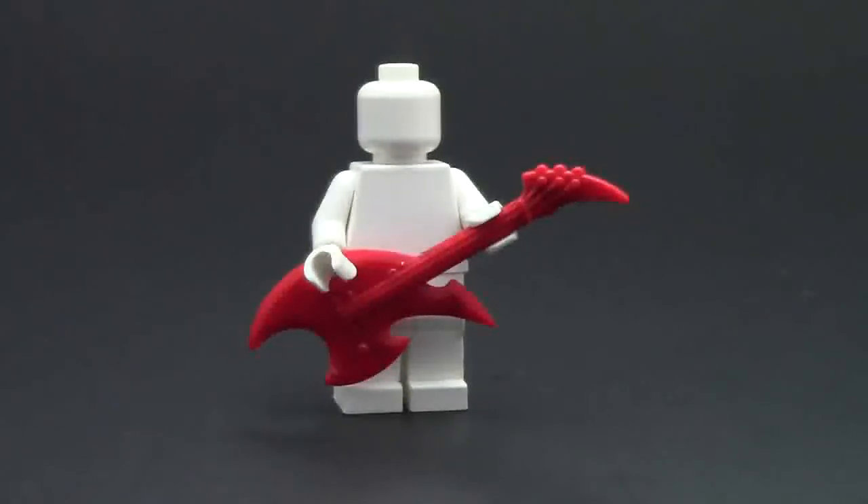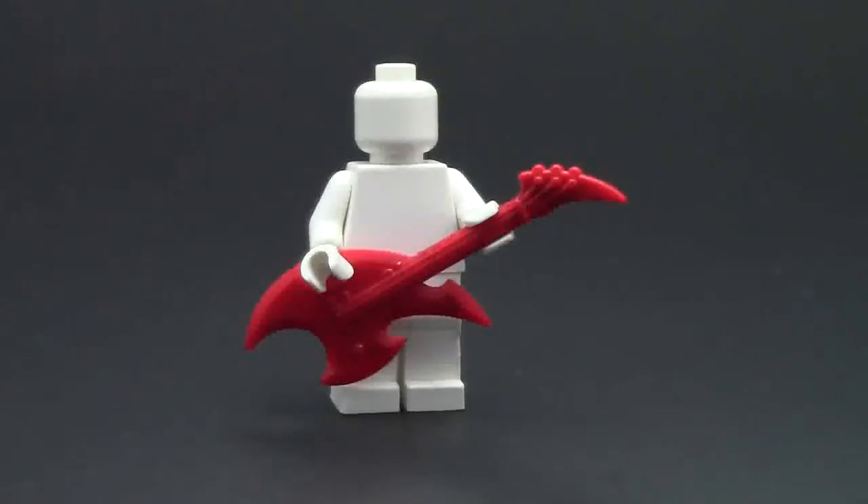Thanks so much for watching the review of this BrickArms prototype guitar. I mentioned in the haul video that it was a gun, but they both start with a G, so forgive me — but it is this really awesome guitar. Thanks a lot to GI Brick for sending me this out in my recent order from them. It's a really great product, and if BrickArms ever sells them, I recommend you get them.